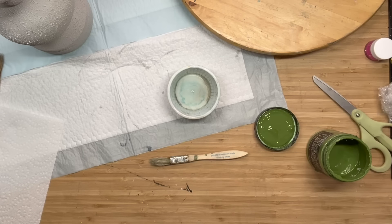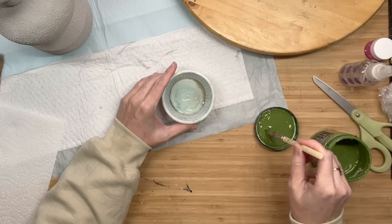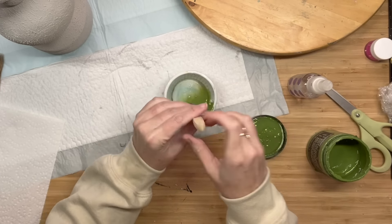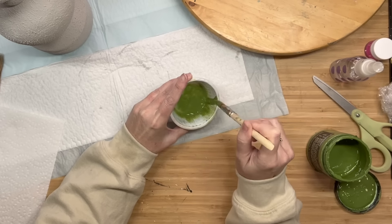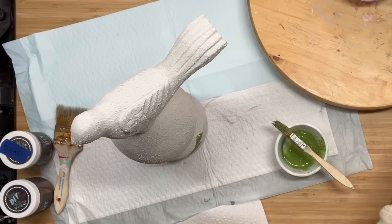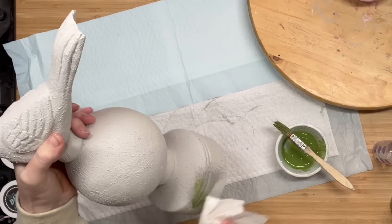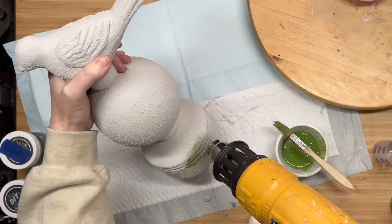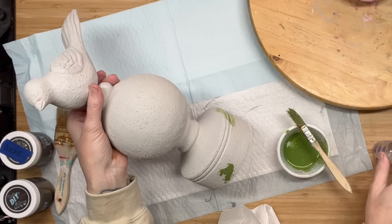We are going to bring back that little bit of green that was in the piece originally. So I am taking water and a tad bit of Fancy Farm Girl, and I am going to apply this to the stone finish we've created. Then I'm going to take my little water bottle - I got this from Dollar Tree, it's in the travel pack section - and I am going to spritz that down.